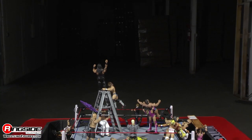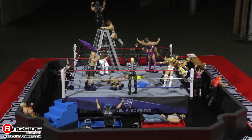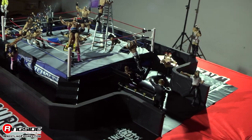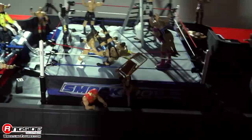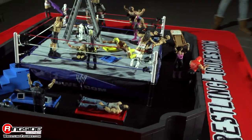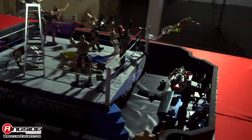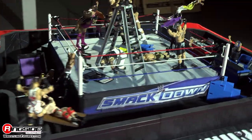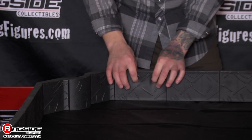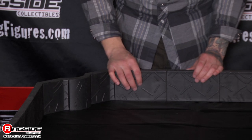The playset is designed to fit around your authentic scale ring and shaped to have an entrance path, and there's even room for two commentator tables. The barricades are padded on top and on the front, and they have a little bit of give so your wrestlers don't get hurt too bad.